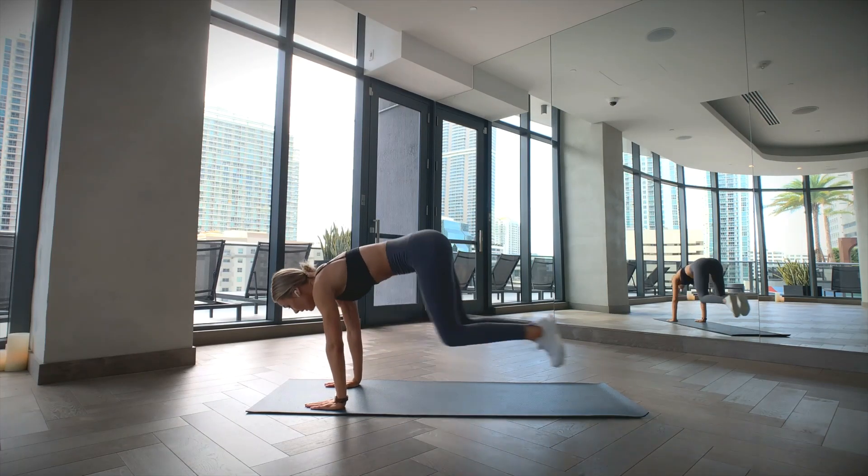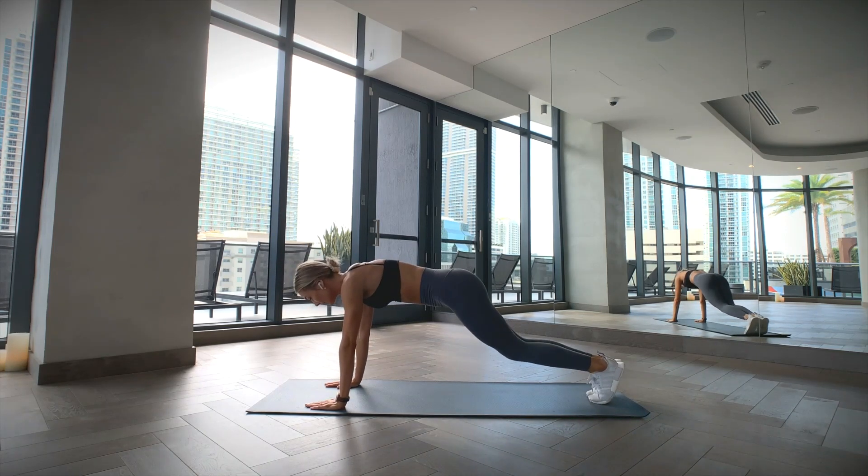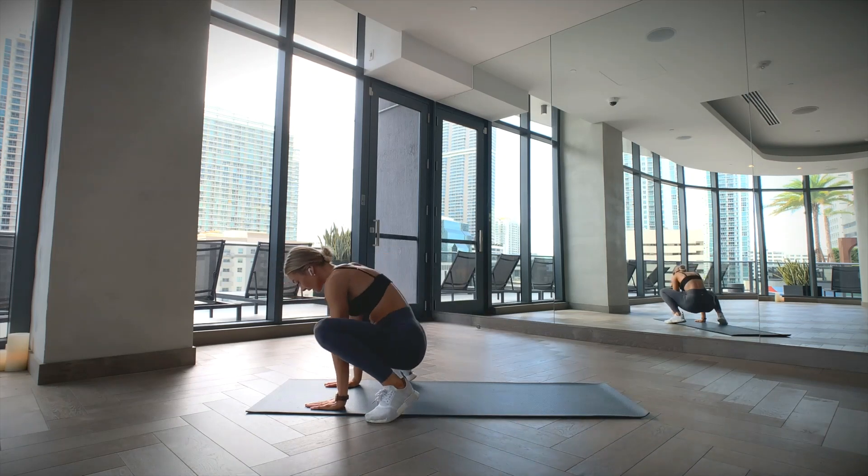Start in a high plank position, then jump your feet towards your hands and land on the outside of them as close to your hands as you can, ending up in a kind of frog looking position. Then jump your feet away from your hands, returning to the high plank that we started in.